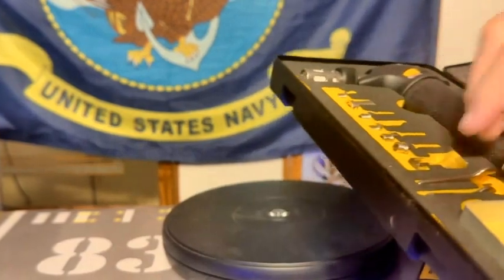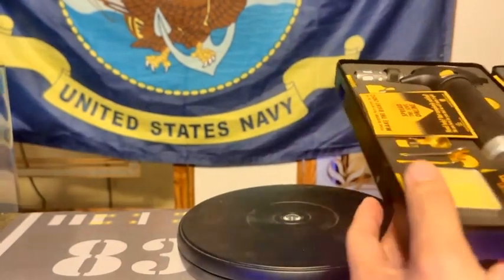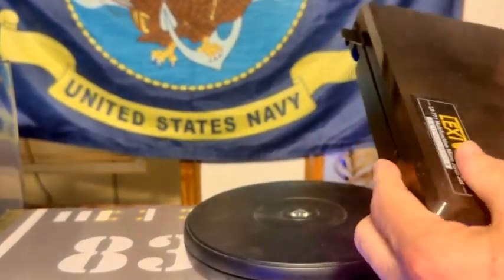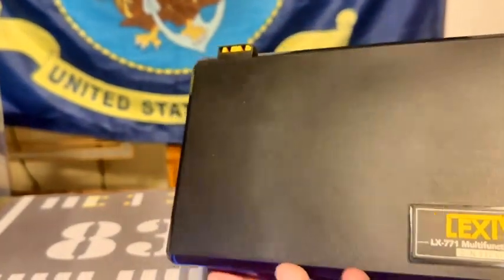So you just put it in like so. And now you've seen that. This is what I have for a butane torch.